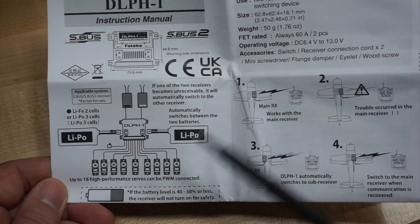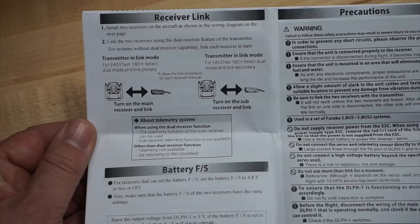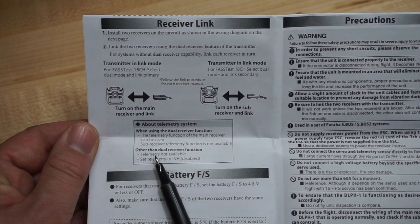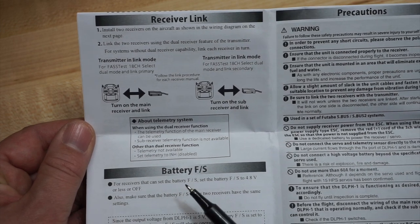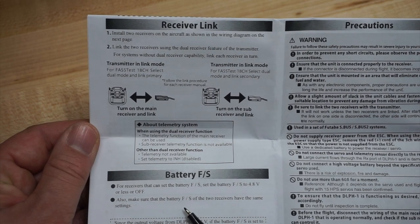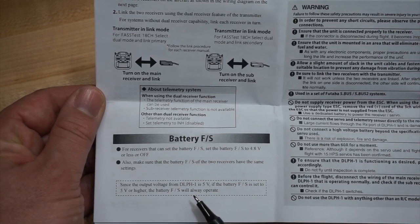I'm not even sure I have 18 servos, so I can't test that. The main receiver works — that's what it's talking to. If there's problems, it switches over to the sub-receiver, and once the main receiver recovers, it switches back. You need to link the receivers in dual receiver mode, so you have two receivers linked in the transmitter — we'll go through how to do that. Telemetry is available when you're using the dual receiver function; when you're not using it, there is no telemetry available. Battery failsafe needs to be set to 4.8 volts or less, or off, because the receiver is regulated. The failsafe settings between each receiver must be the same — you don't want them different. Since the output voltage is 5 volts, if the battery failsafe is set to 5 volts or higher, it will always operate, meaning you won't be able to fly.